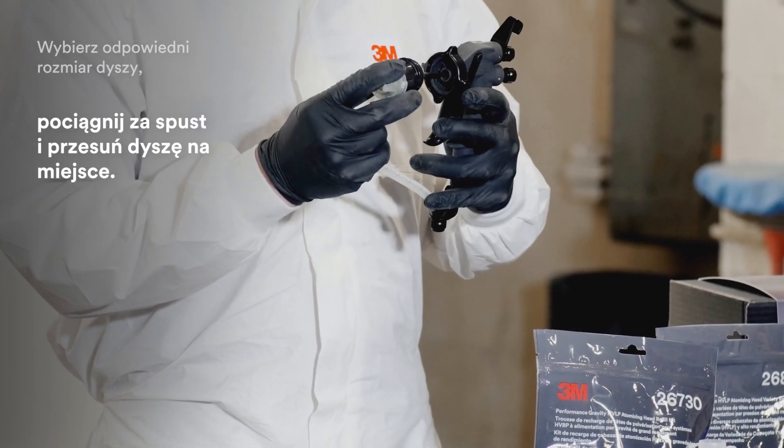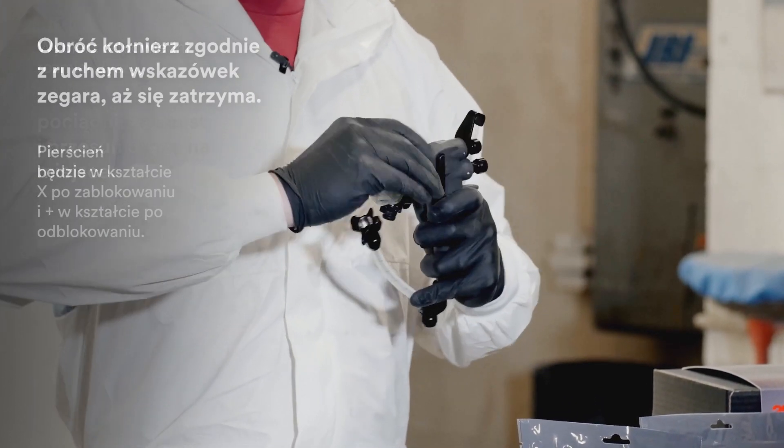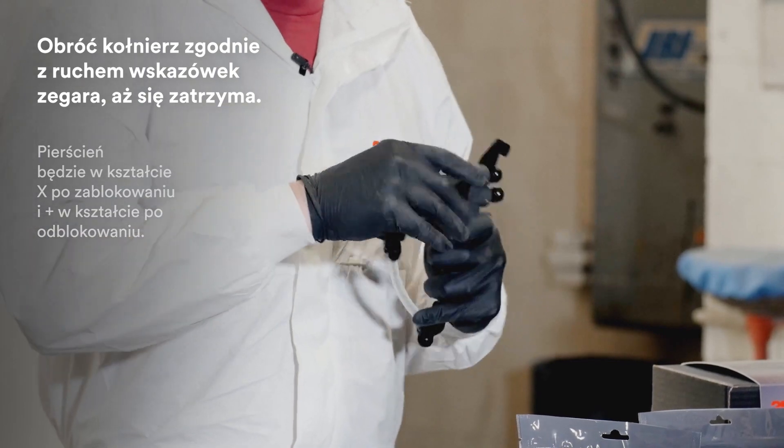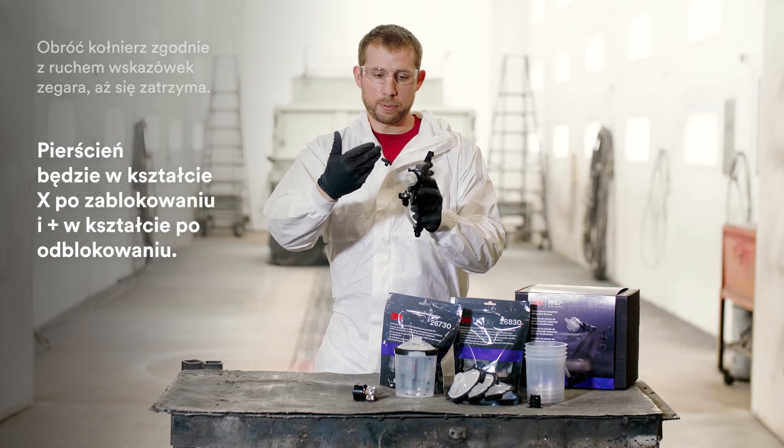Slide that over the needle firmly — it helps to keep the trigger pulled as you do this — and then rotate the locking collar all the way around until it hits a stop. Once in place, you'll see it forms an X instead of a plus sign.